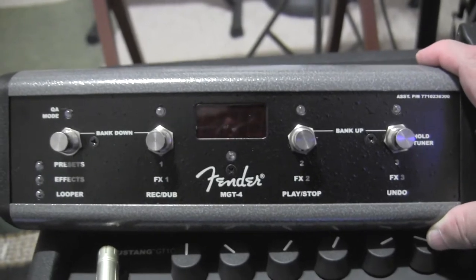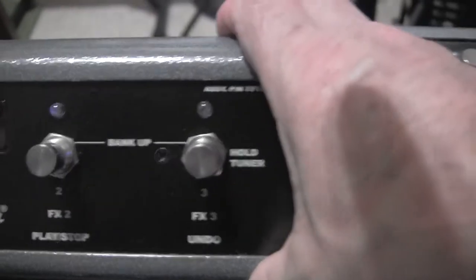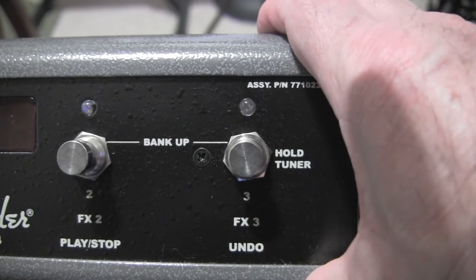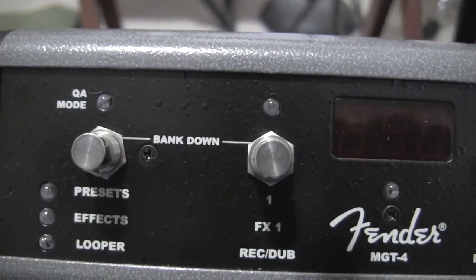I didn't mention last time that these two buttons here, when you hold them together, it banks up — making the banks go from one, two, three to four, five, six. On the left side, holding those two together banks down.